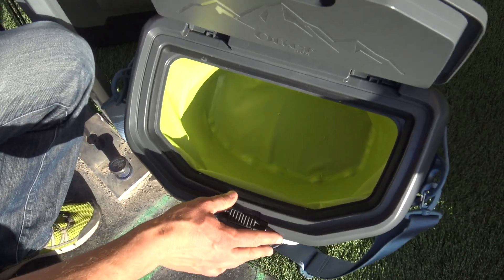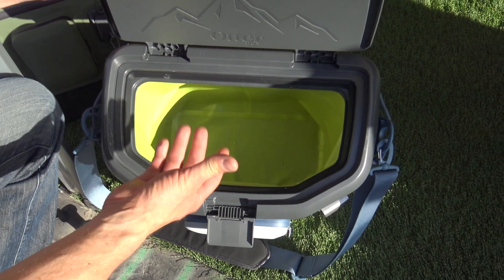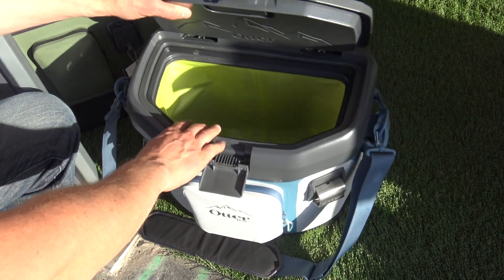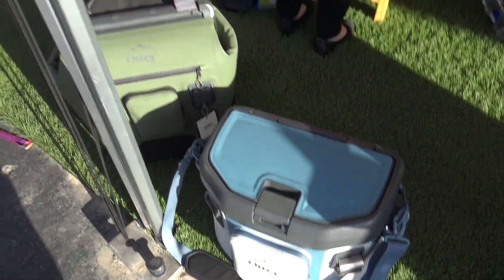Just opens up, easy to access. You can get a bright interior so you can actually see when it starts to get darker in the day — you can see what's in the cooler and access everything. It holds ice for about two to three days, great for a weekend trip or anytime you're going out to the ball fields.